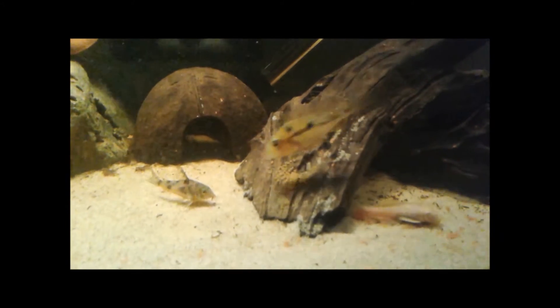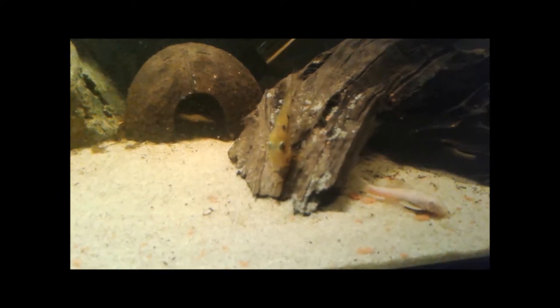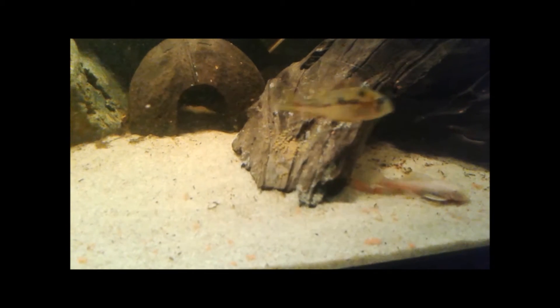Signing off for now — today is October 17th, 2015. I'm excited that these guys spawned, what can I say. Good times. Love my South Americans. Bye.